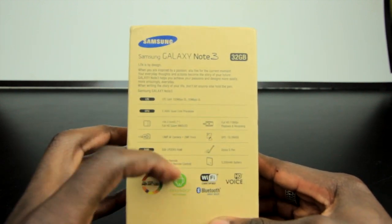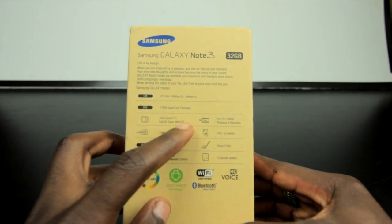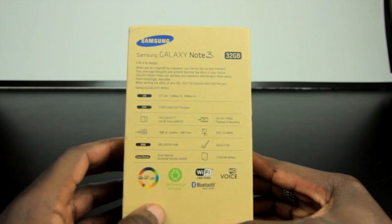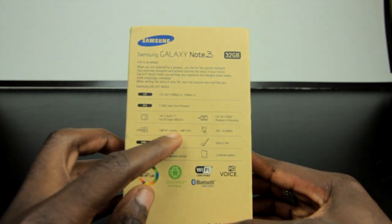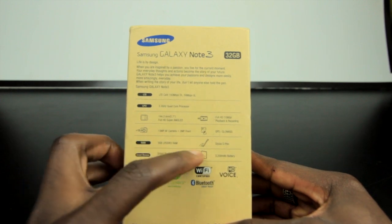Just looking on the back of the box here: it's LTE ready, you've got a 2.3 GHz quad-core processor, full HD Super AMOLED display at 5.7 inches, full HD recording and playback at 1080p, a 13 megapixel autofocus primary camera, and a 2 megapixel front camera. GPS is there as well.